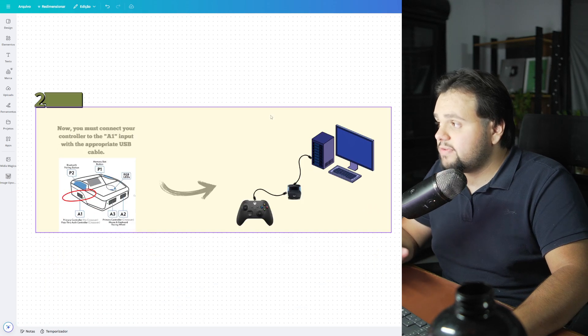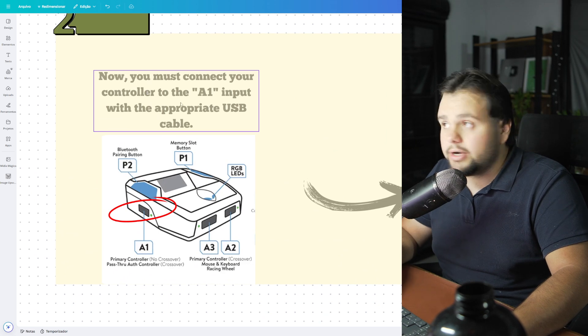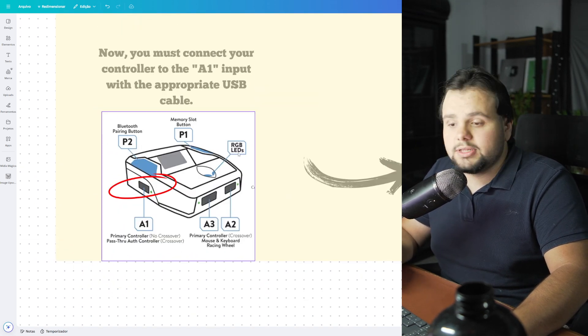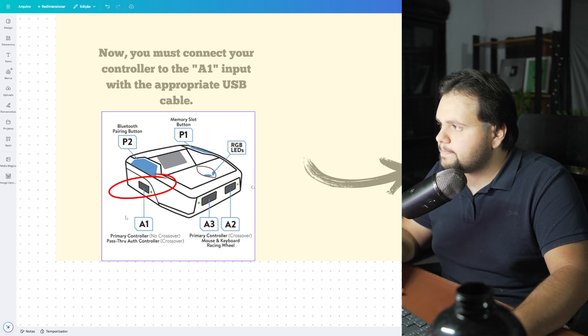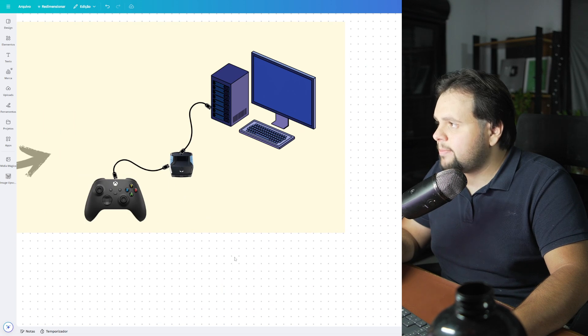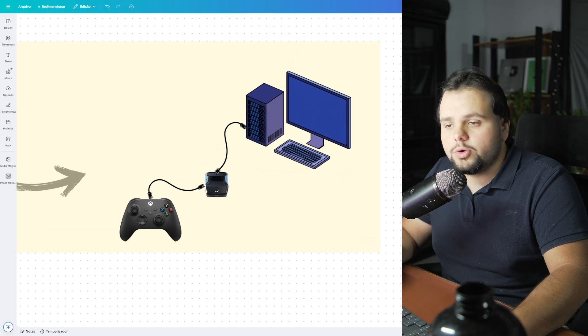The second step is very easy too. We just need to take the cable and connect your controller to the A1 input on the ChronoZang. So in this case, connect your controller right here. And we have this setup: the controller in the ChronoZang, and the ChronoZang into your desktop.